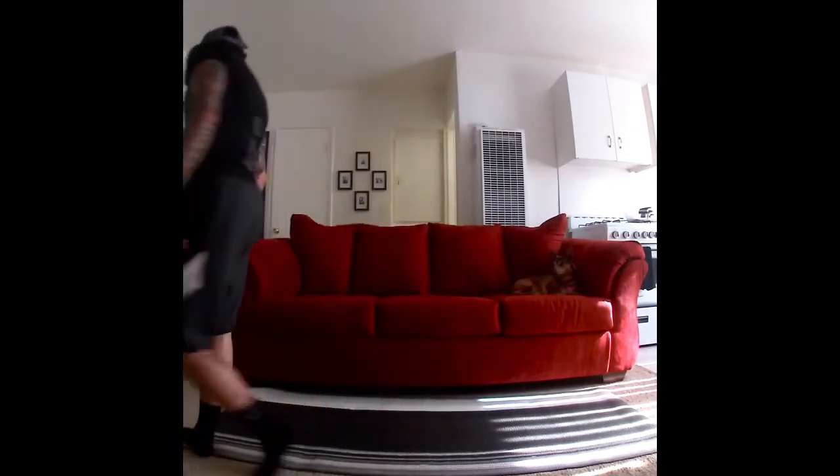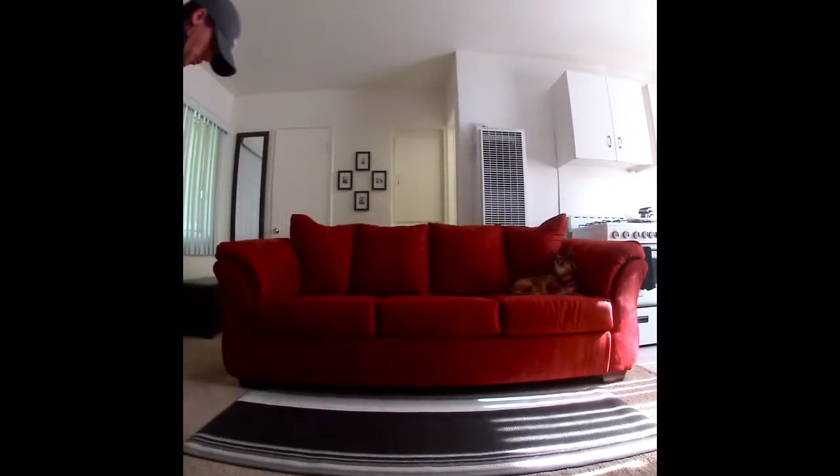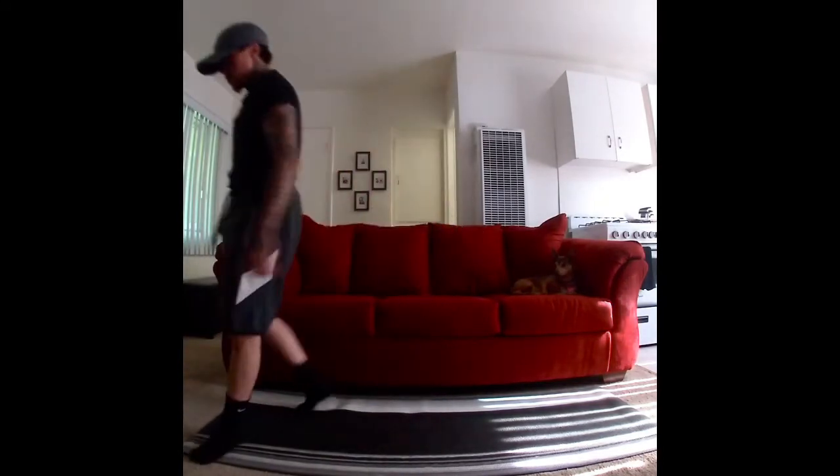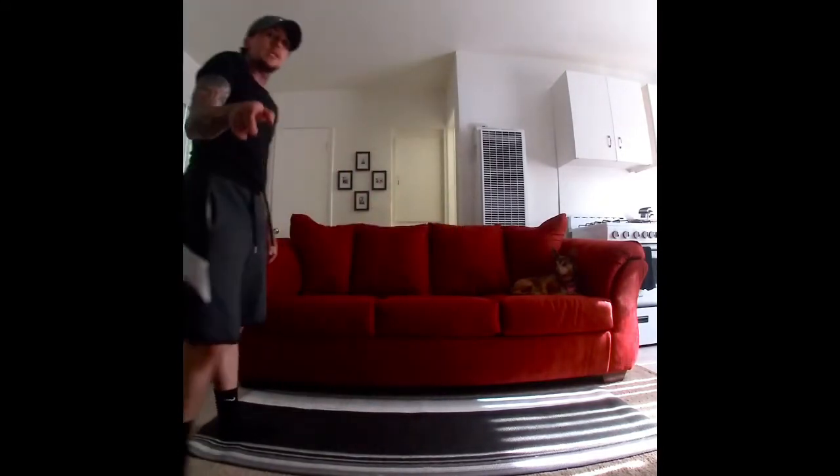Take a breather. We still have one more round. Doing good. Don't go into that refrigerator and get nothing else but water.